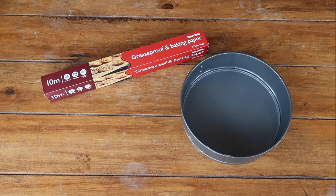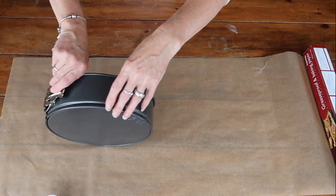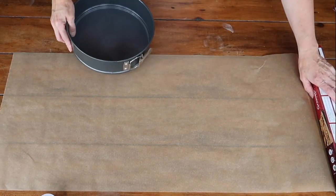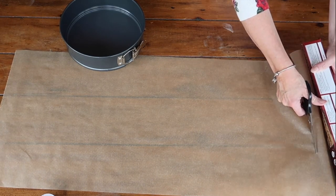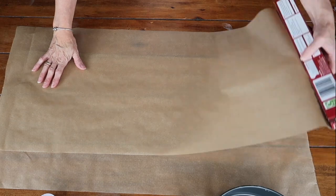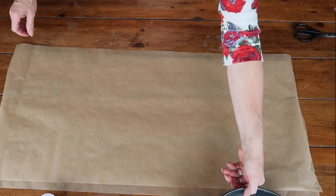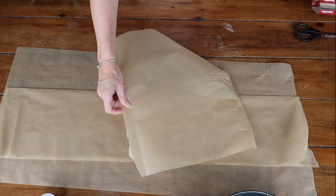Day two is baking day, but first you need to prep your tin. Any tin between 9 and 12 inches should be absolutely perfect for this step. I brought in Mam to help me with this because I am so bad at lining cake tins. She's going to cut two sheets of greaseproof paper that are the same size to fit all the way around both the inner and outer part of the tin — it's actually quite hard to describe, so watching it is probably your best bet.